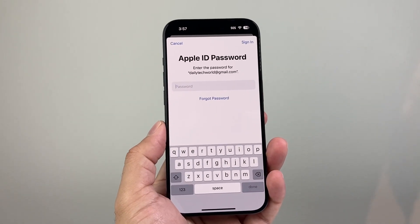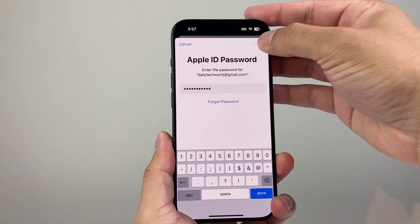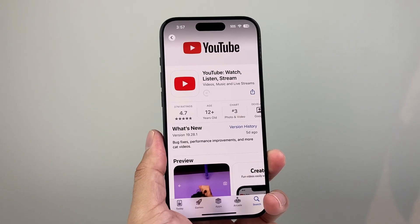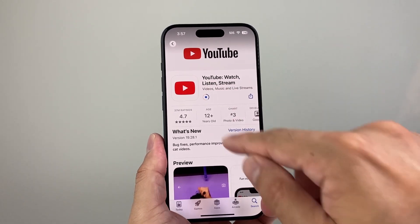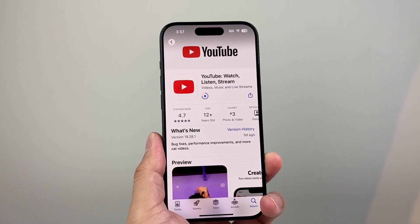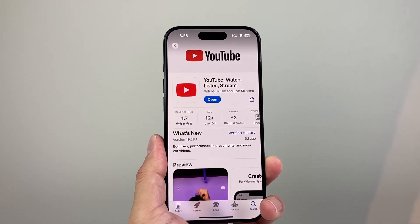All you're going to do is click on update, go ahead and enter your Apple ID password, and click on sign in. Or it might ask you for your Face ID verification, or you might have to double click on the side button. If there's an update out, it's going to show you and go ahead and download and install the latest update. Sometimes if your YouTube app isn't up to date, it's not going to work.